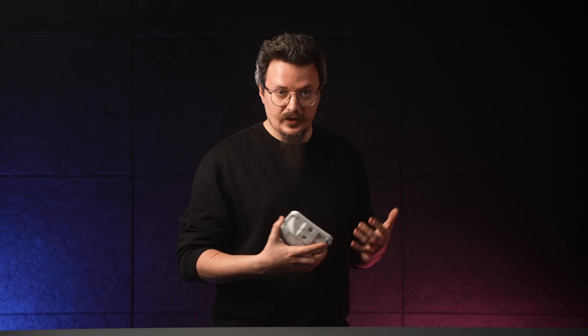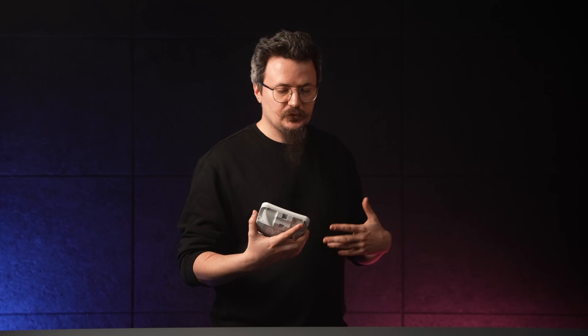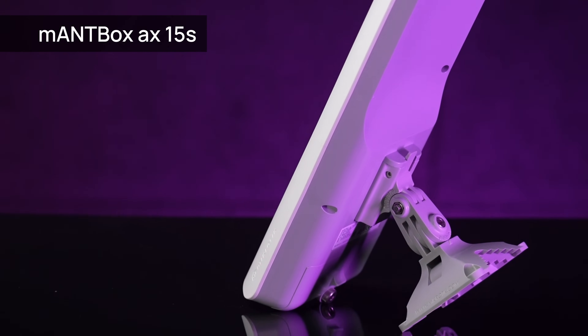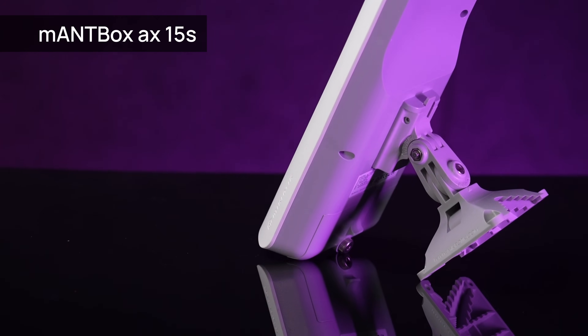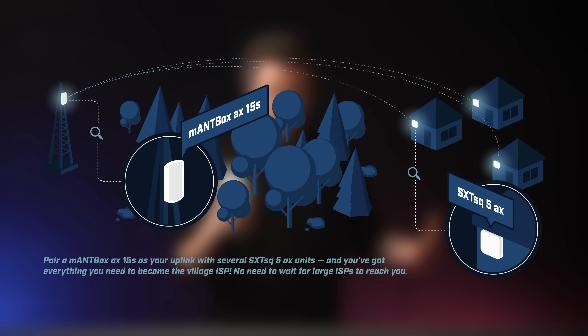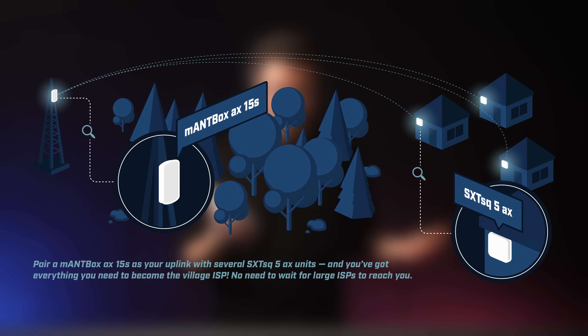The use case is getting connected in tricky areas. For example, if you are living in a nice little village but no large ISP has reached your place, no need to wait for them — you can become your own ISP. Grab one of our Wi-Fi 6 managed box devices that will act as a central uplink somewhere with better internet. These SXTs, placed on your roof or your neighbor's roof, will connect to the managed box and provide a fast, stable, reliable connection. And this time we've also added access point mode, so you can share that connection too.